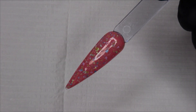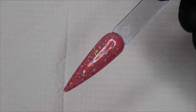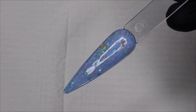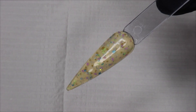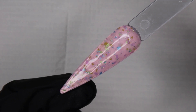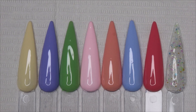Now I'm going to show you how that Ocean Pearl top coat looks on top of all the other colors. This is how all the colors look side by side.